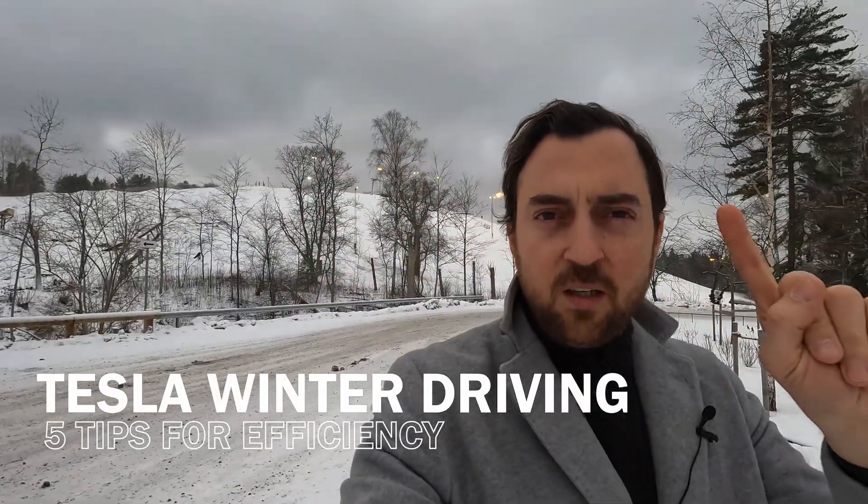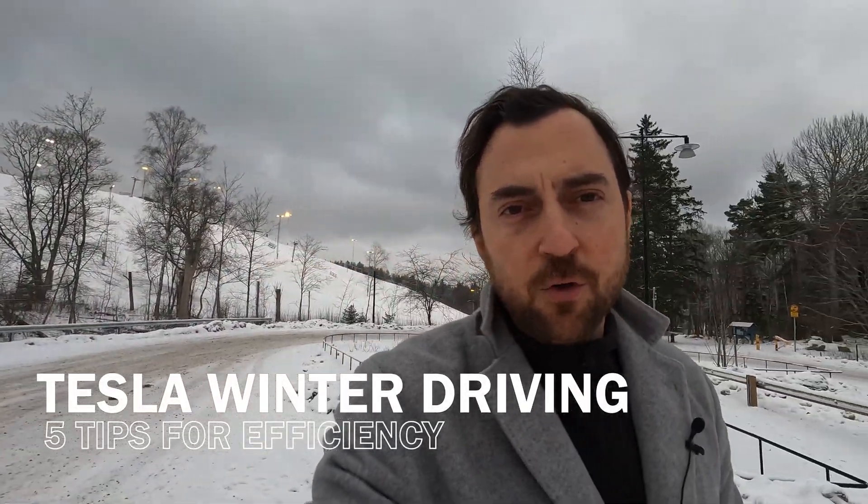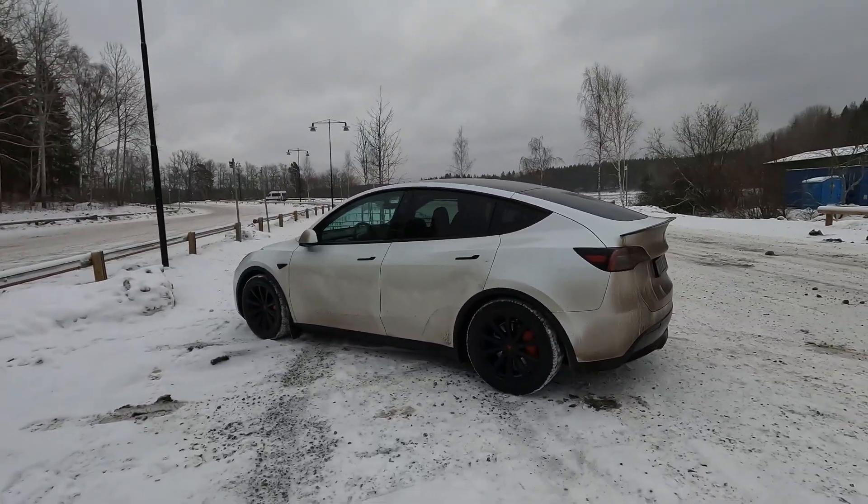Hello and welcome to Tekken Tesla Sweden. Today it's all about winter driving and winter safety, and I have five tips for you when it comes to driving your Tesla during winter time when it's cold, to maximize your efficiency and also your security.